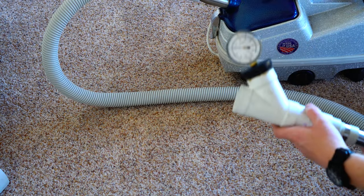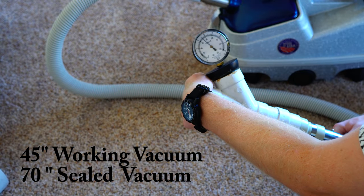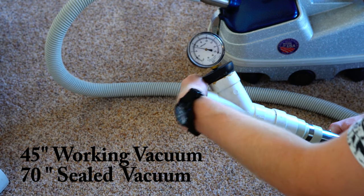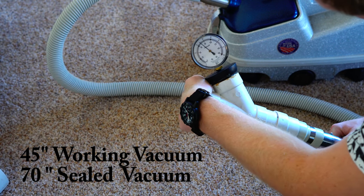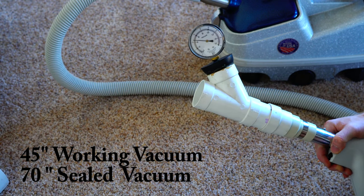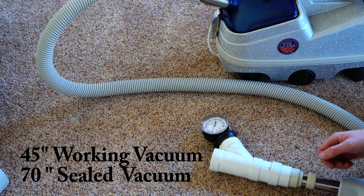Let's see how much working vacuum the Patriot gets. Keep in mind all these tests are done a mile above sea level — this machine does make a little more power at sea level. It achieves 45 inches of working vacuum, which is excellent, though only 70 inches of sealed vacuum — definitely not as high as some competitors.